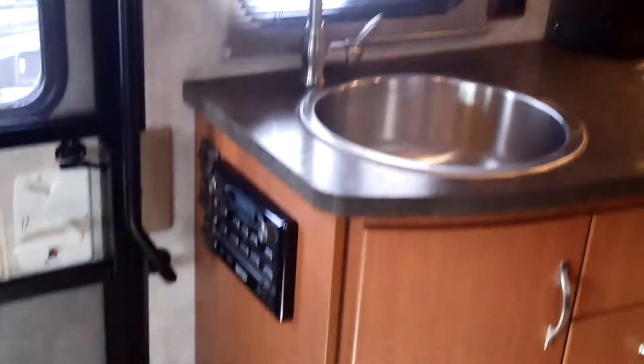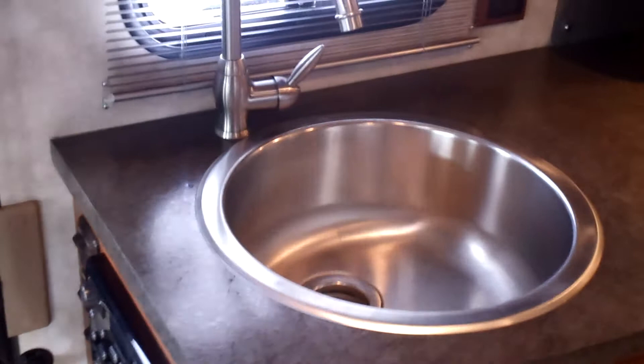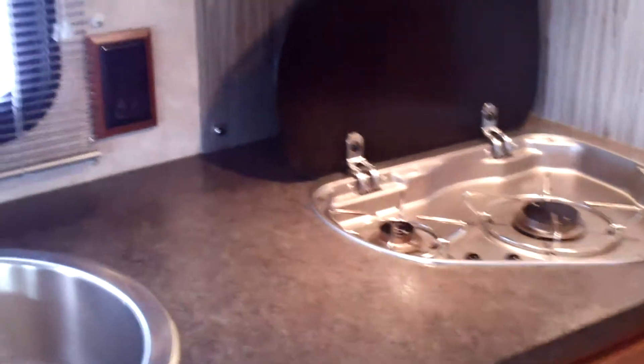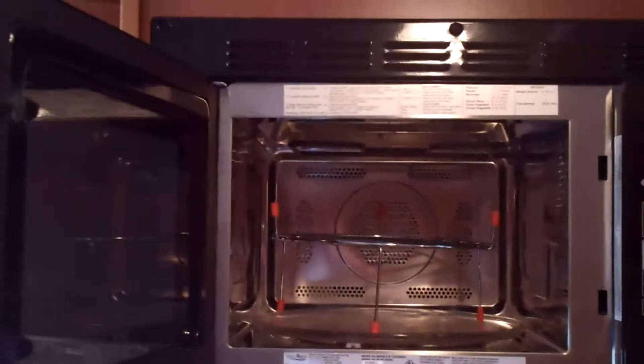More storage there. Got the big sink there — definitely kind of oversized for something like this. And then the two-burner stove, and the convection microwave there.